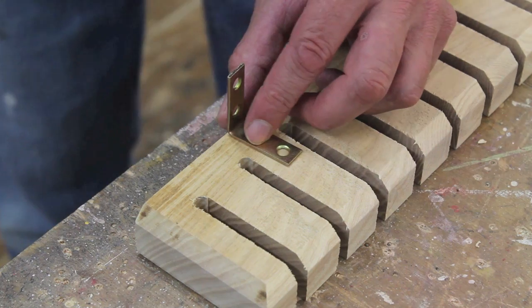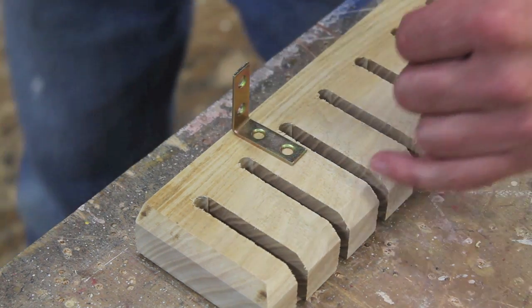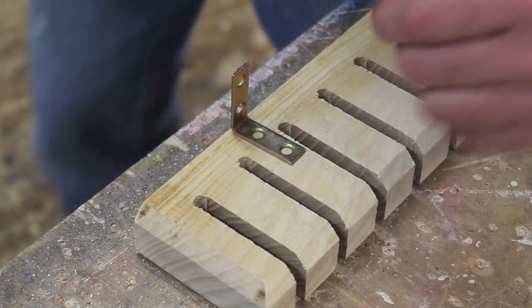I'll use a few L brackets to attach the rack, and also a few screws through the center of the slot.